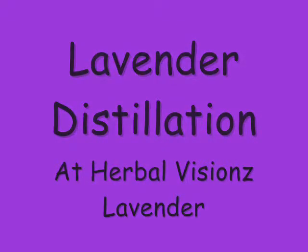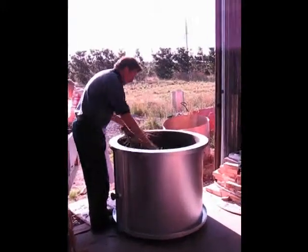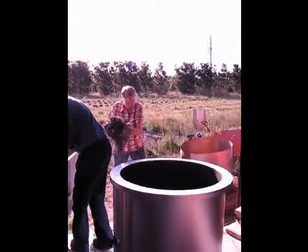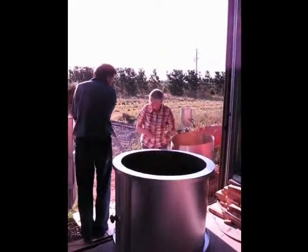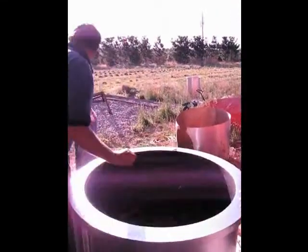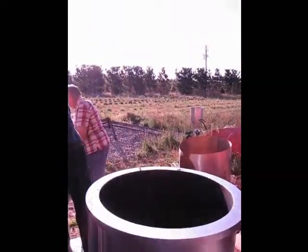Here you see the steel basket being filled with lavender. We are using the 120kg steel pot today. The lavender is packed in carefully so there are no air gaps for the steam to shortcut through. We also want the lavender packed to a specific density to force the steam through the flowers, thus extracting as much oil from it as we can.